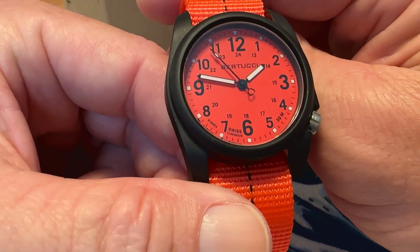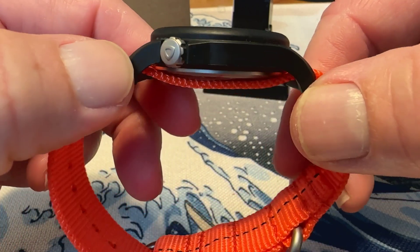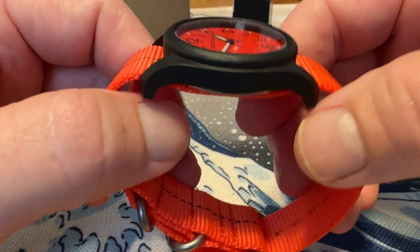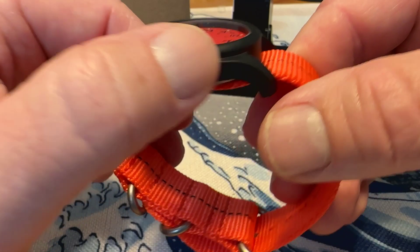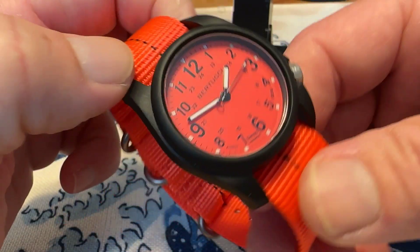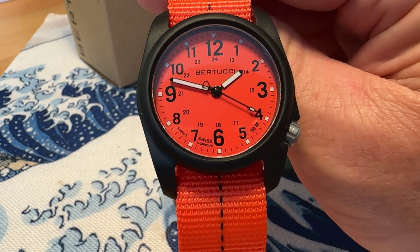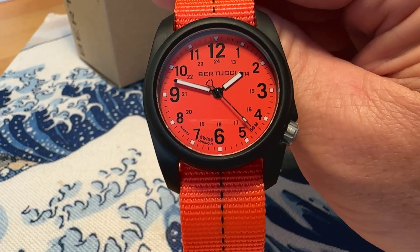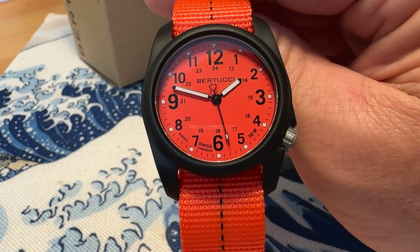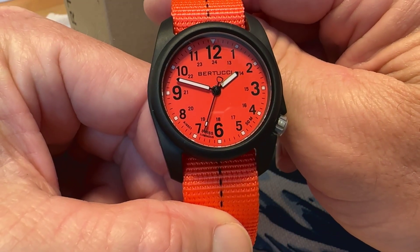The case is made of fiber reinforced polycarbonate, so it is a plastic case and very lightweight. I may weigh it at the end of the video. It does have Swiss Superluminova on it — it even says 'Swiss Luminous' down there on the dial, so we'll check out the lume as well. Battery life is listed as four years.